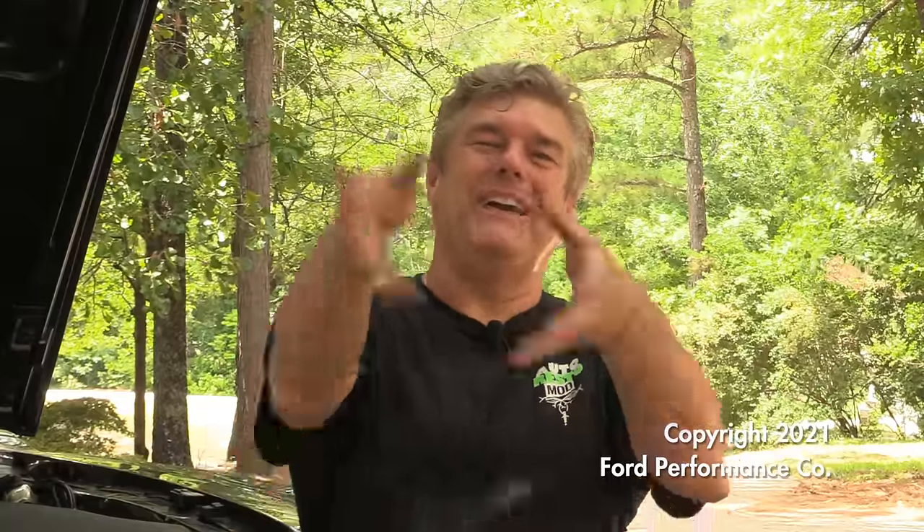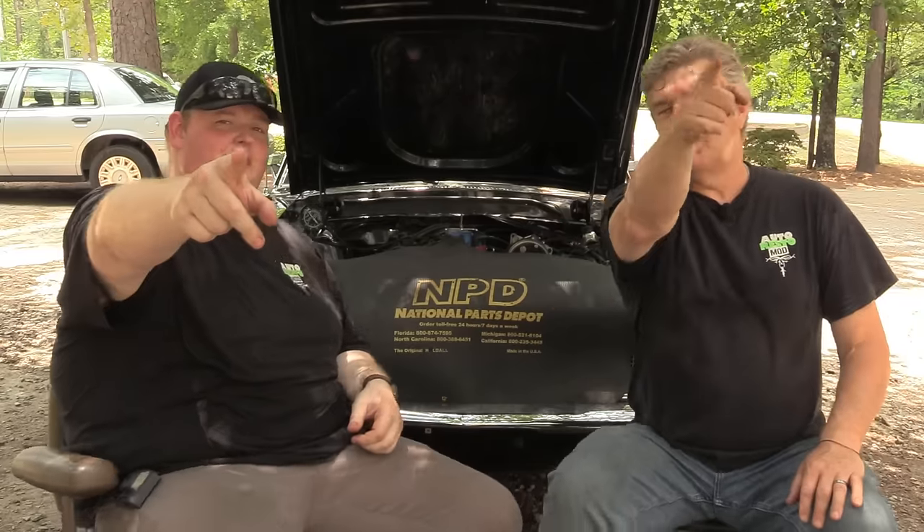That's our show for this week. Check out our Patreon account — at the ten-dollar-a-month level you get monthly Zoom meetings where we talk about tech items, plus access to me through telephone and email. Please don't call before 9 a.m. or after 9 p.m. Subscribe to the channel if you're not already — we put up how-to videos every week. We're trying to get a hundred thousand subscribers. Love on each other, treat each other nice, and we'll see you next time on Auto Resto Mod.